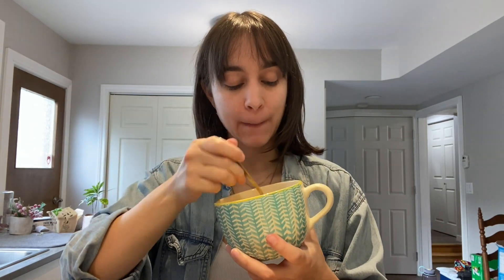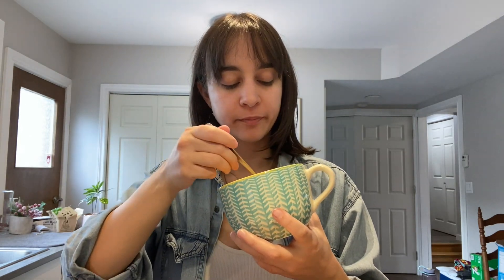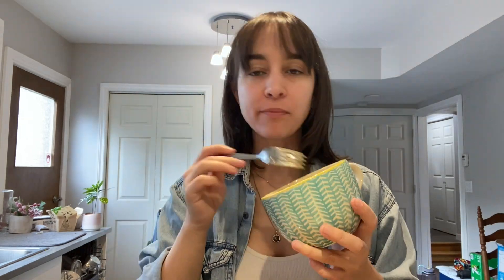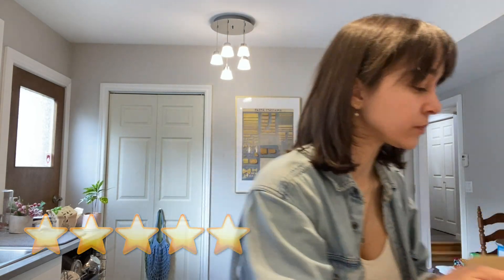Gotta try the original first! It looks like KD, it smells like KD — does it taste like KD? That's the question we're here to answer today. Oh my gosh... yup, it tastes like KD, I can confirm! Some vegan box mac and cheese can be a little grainy or not quite cheesy enough, but this is very cheesy. It's got that nice saucy, cheesy, nostalgic flavor you're looking for. Five out of five — highly recommend.